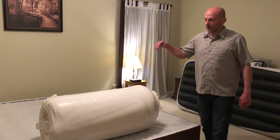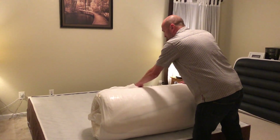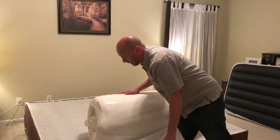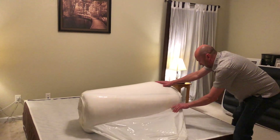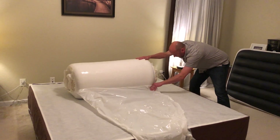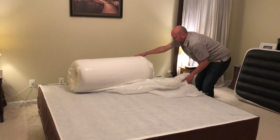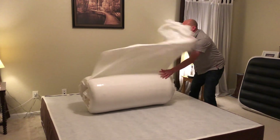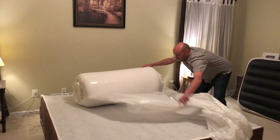All right, so this is the unrolling of the Avocado mattress. There's a white film on it — get that off. Quite a bit of it.